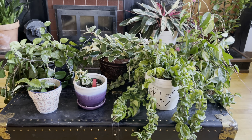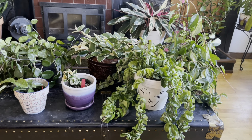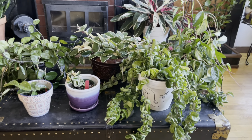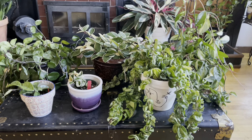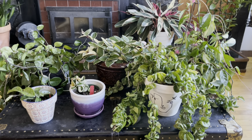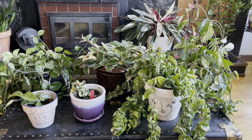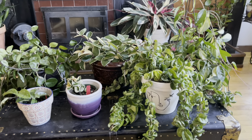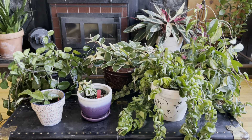Hey everyone, it's me and I'm back for another video. I decided to do one on Hoya Carnosa, which for those who don't know already, I am absolutely obsessed with all things Hoya. So this is going to be a fun one for me.